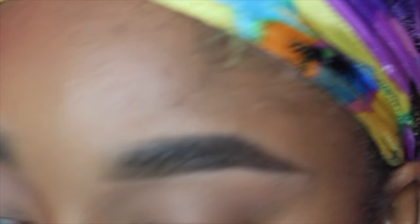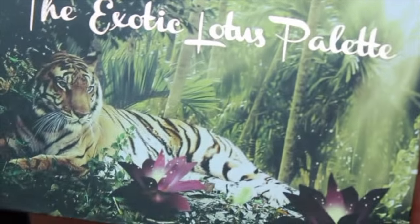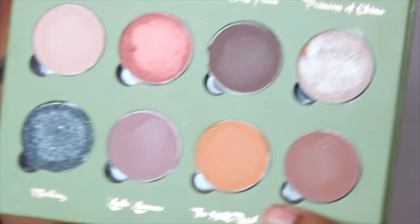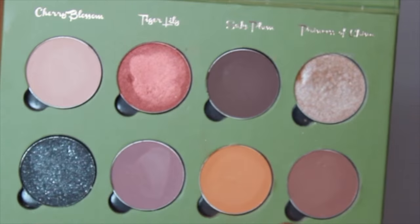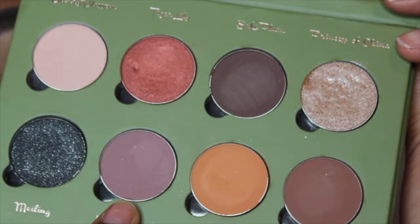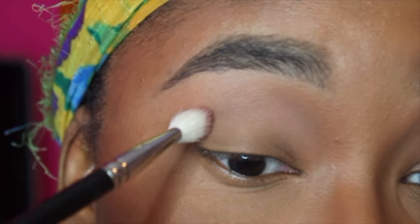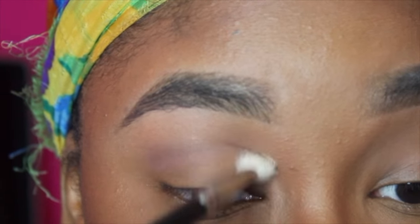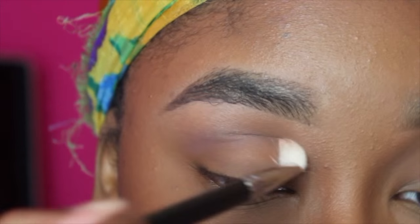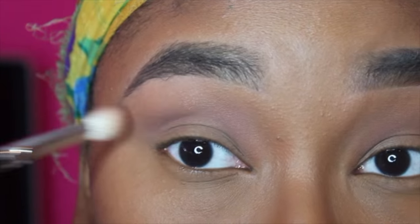Next I'm going to take my Velvet 59 Exotic Lotus palette, which I absolutely love — the pigmentation and shadows are amazing. I want to take this color called Coyote Kimono, which is like a dusty pink with a little bit of purple. I'm going to take that color on a MAC 217 brush and put it directly into my crease, just keep building this color.